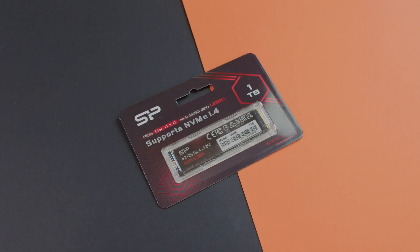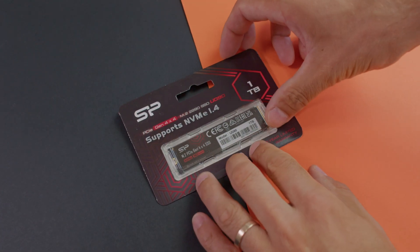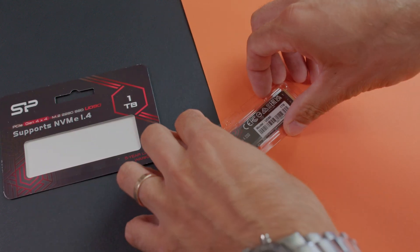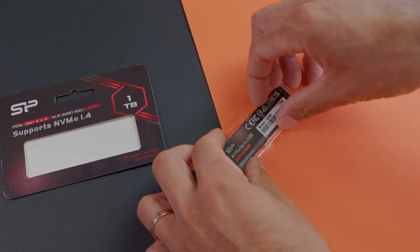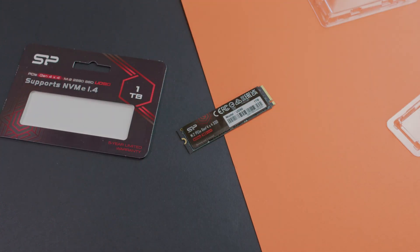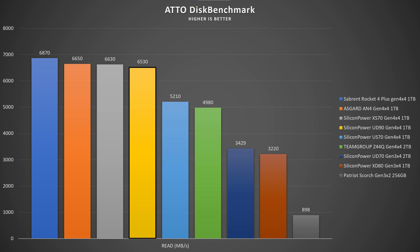When talking about speeds, this is not full Gen 4x4 going up to 7 gigabits per second — it's somewhere in the middle. In the Autodisk benchmark we got quite interesting speeds: read at 6.56 gigabits per second and write at 4.71 gigabits per second.